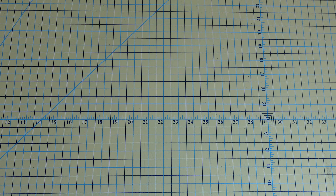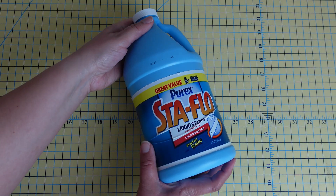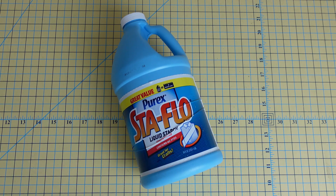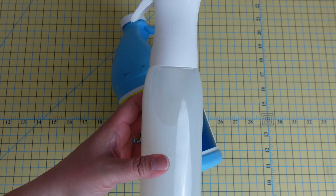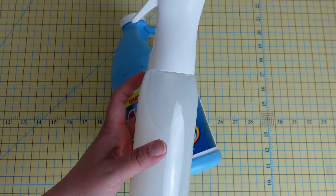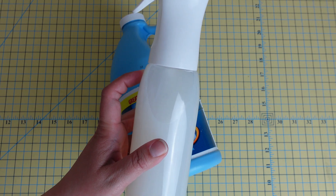I use liquid Sta-Flo starch. This comes in a very large bottle. What I do is I have a misting bottle that I've gotten off Amazon — I'll link it in the description — and I mix half Sta-Flo mixture and half distilled water in this bottle.